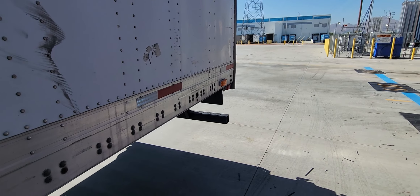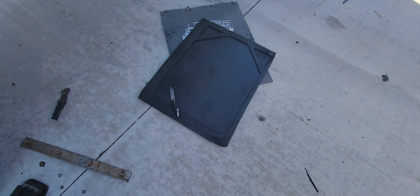All right, I thought to do another video real quick on the fix of the mud flaps. Let me switch the camera. All right, so here's my new one.